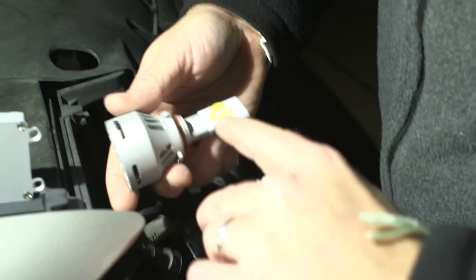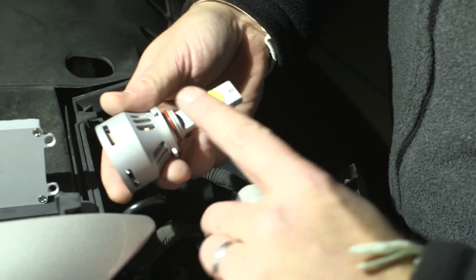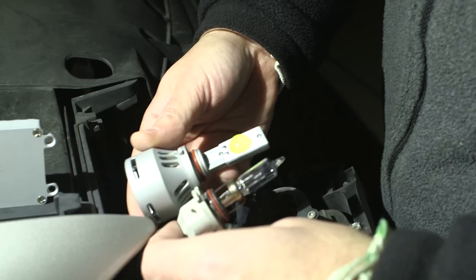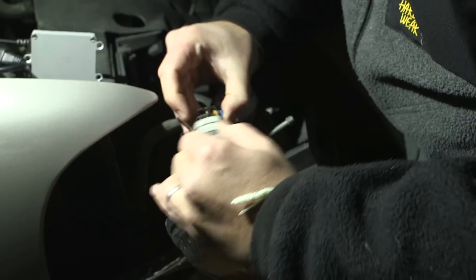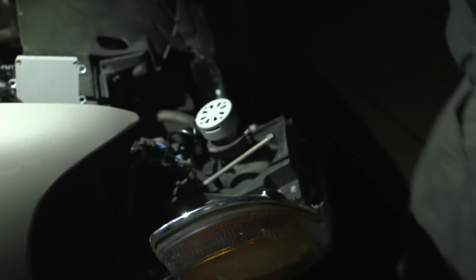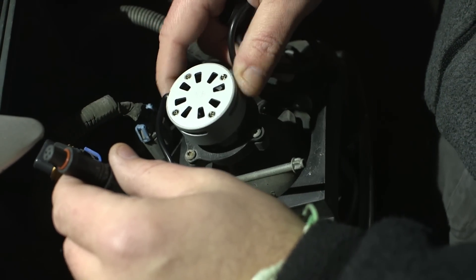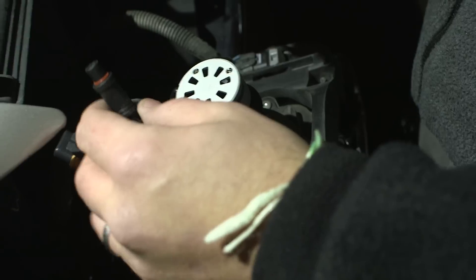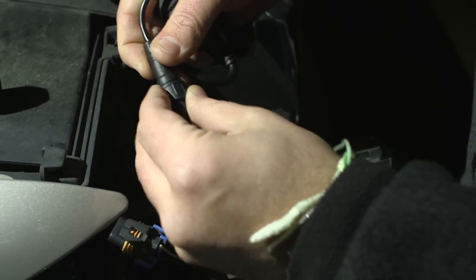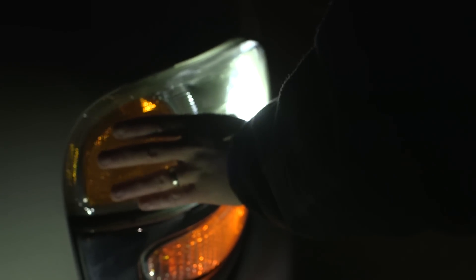We're taking out the 9005 halogen and the LED 9005 will be facing up — you can tell by the pin locations. The fan is attached to the 9005 base, so there's no need to screw it in. Line up the light source, align the mating connectors to the driver, plug it into the socket, and we're going to test it.